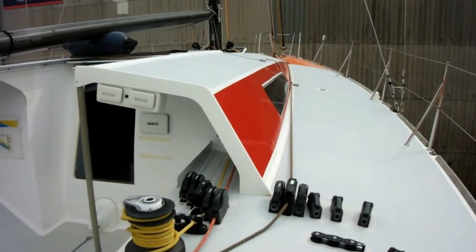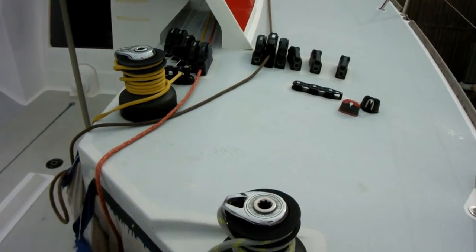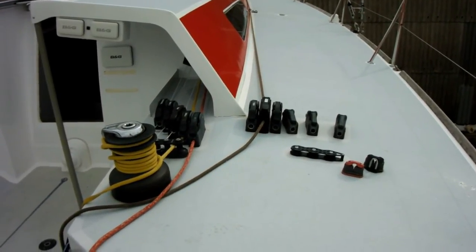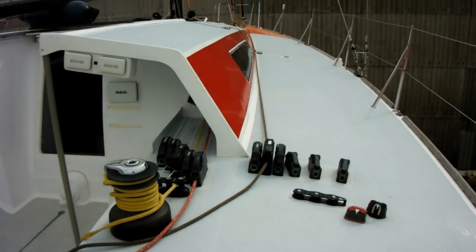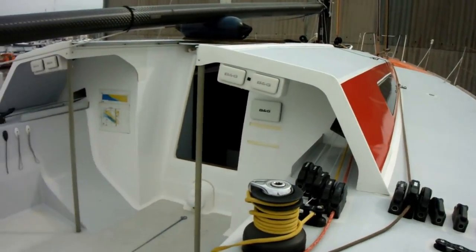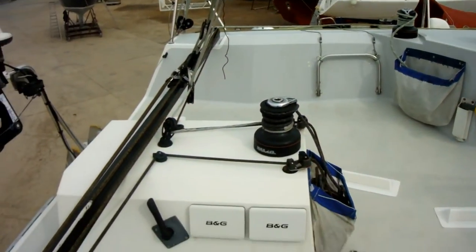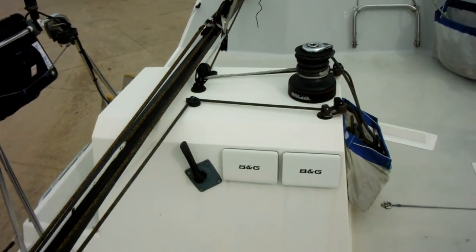This is the helmsman's view normally — sat where the tillers are, but the tillers are stored away in the container. You've got good single-handed access to your two winches, so you can trim to weather if you like. It's a really nice, simple, pretty standard Class 40 layout with a nice deep cockpit, really quite secure — one of the deeper cockpits of the class. Your mainsheet winch sits on an island in the middle of the boat.